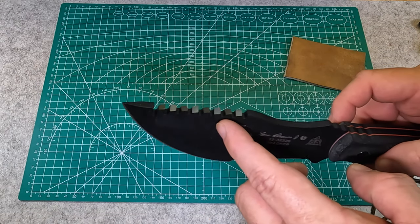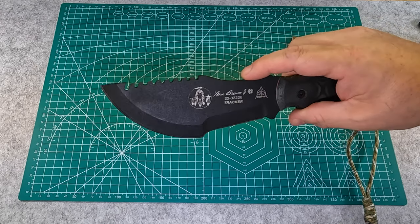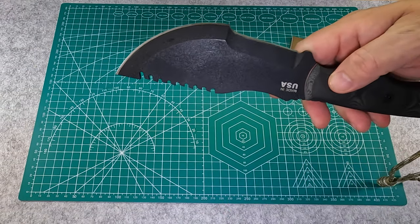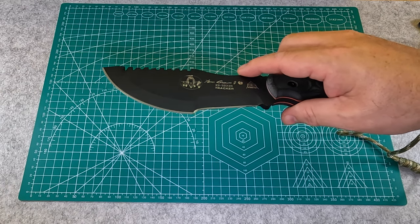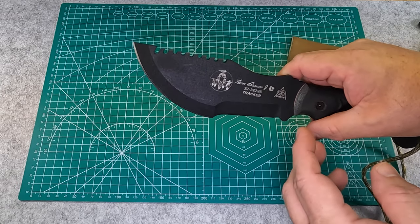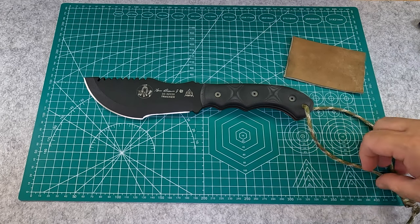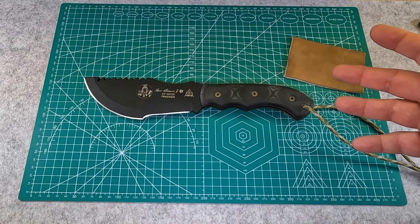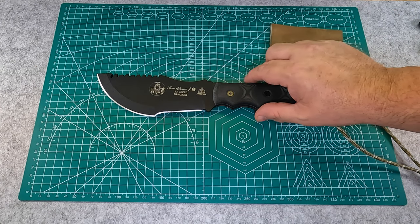It has saw teeth, each one staggered and angled a little bit differently, and it's designed to cut notches — not necessarily as a saw, though you can saw through small branches. If you want to put some woodwork together you can use it flat and do notching, or hold it at about a 45 degree angle to cut a notch for a deadfall trap. You can also use it to score a bone — if you harvest some game like a hog or cow, you can score around the sides of the bone and then break it off. A lot of people don't realize all the different things it'll do — it's kind of a one-tool option.